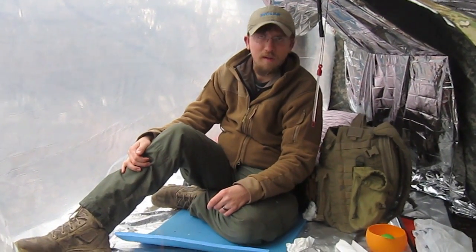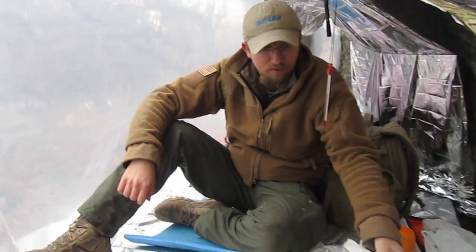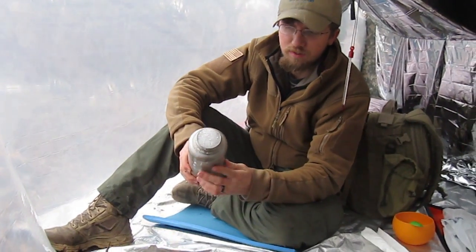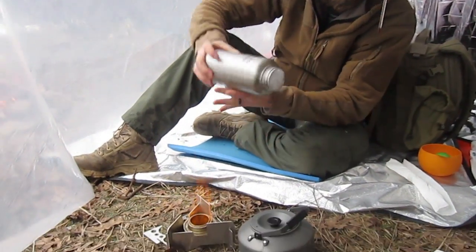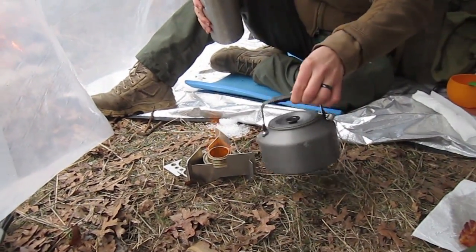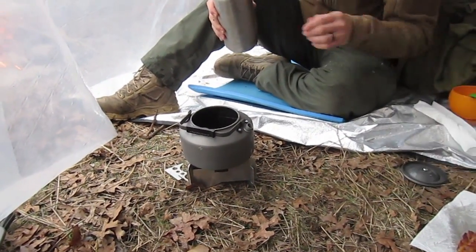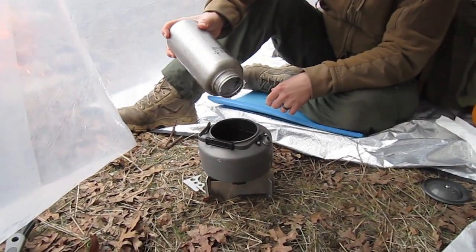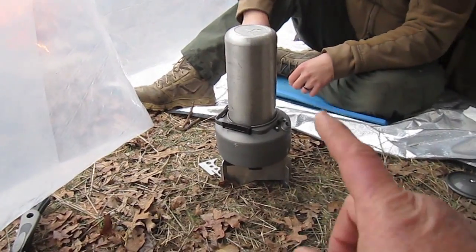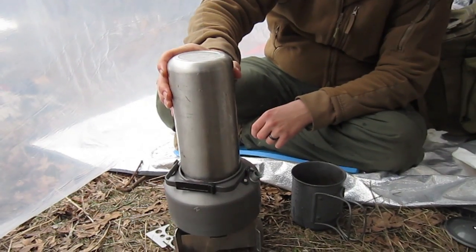Last night Ben had an idea — we needed to melt some snow for water. He'd gone out with his clean canteen, filled it up with snow, but it got so packed in there you couldn't get it out. We had a teapot on our little spirit burner, so Ben got the idea to tip the clean canteen upside down on the teapot — and it turns out it fits just perfectly right in the opening of the teapot.